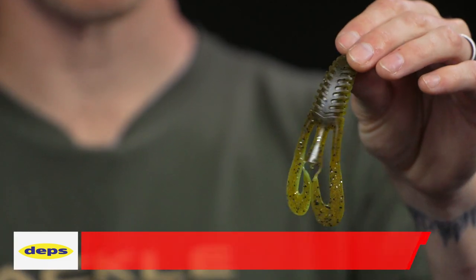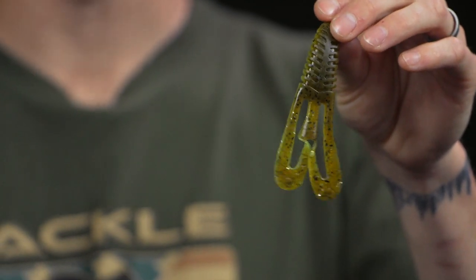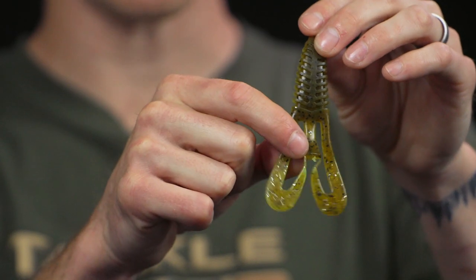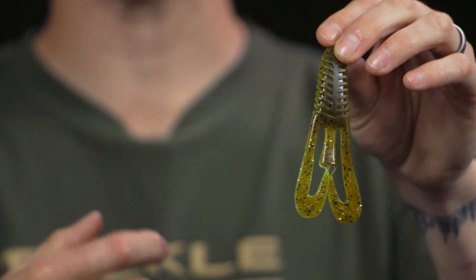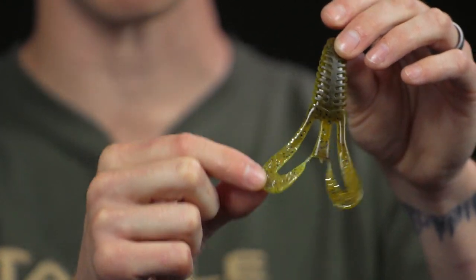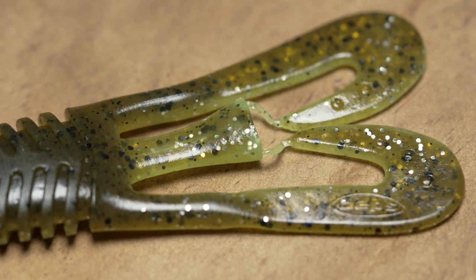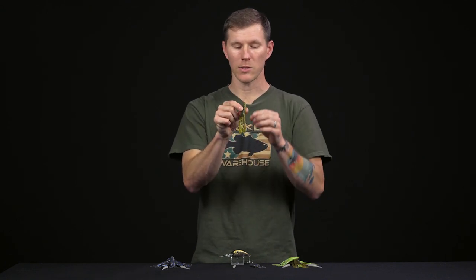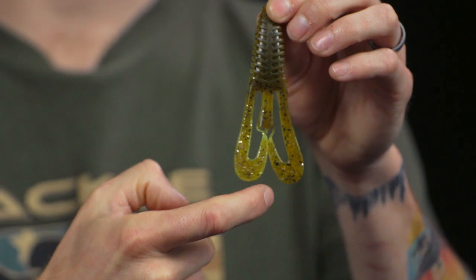Now let's look at some new soft plastics. First up is the Baroot Craw Chunk trailer — a really unique soft plastic from Depths. It has two claws on the sides and a middle appendage that gives you vertical fluttering shimmy movement, while the claws provide a more graceful, slow flapping motion. You get a tremendous amount of action to help bass key in on this bait, which is really important when fishing dense vegetation where they can't visually cue in on your presentation.